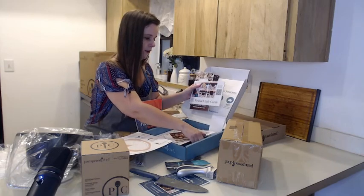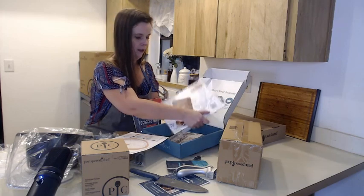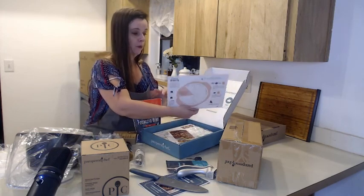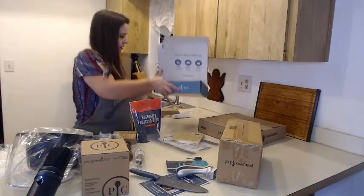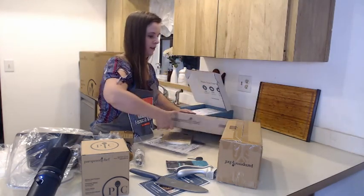We have books, seasoning mix, and info cards. If you're interested in becoming a consultant, they give you some catalogs. This looks like a success rewards card that has some information on there. And that's what's in that box.